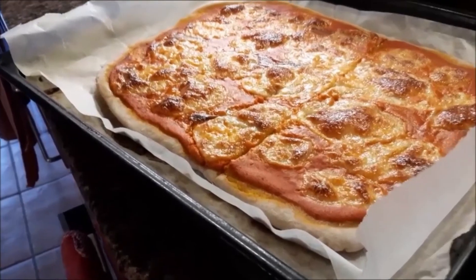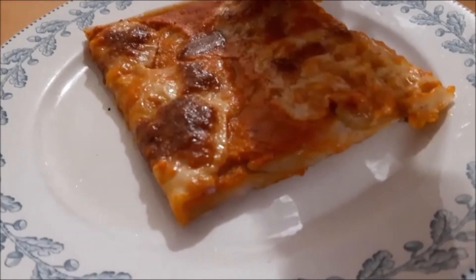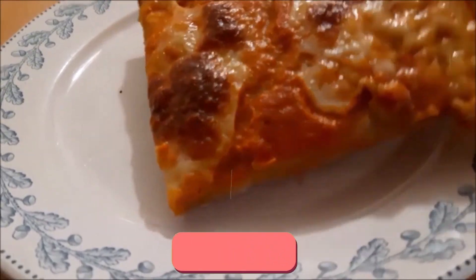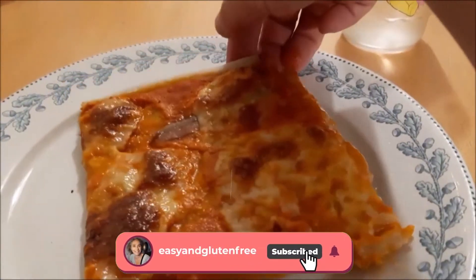And there you go — look at this! It's perfect, it's crispy, you can hold it like that. It's just absolutely delicious. It is so nice — honestly, it's a winner every week when I make it.